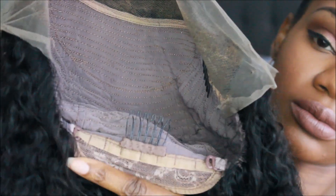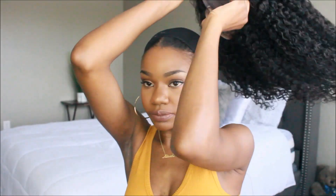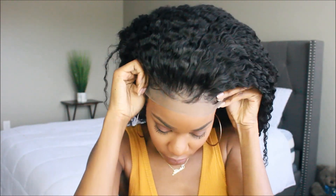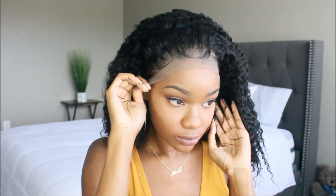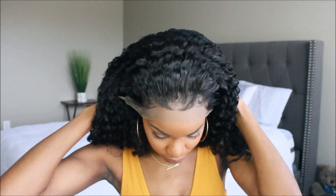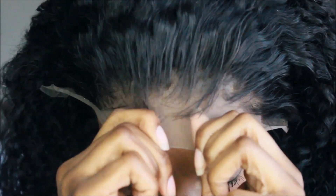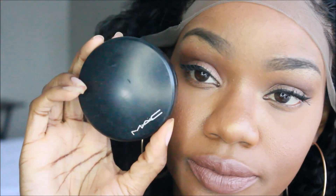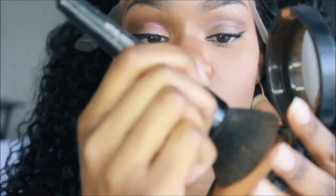It does not have a middle comb — girl, that is life! I cannot stand the middle combs. It also comes with a nape comb and an adjustable strap. Now I'm going to go ahead and get this unit on. As you can see, this is how I customized it — yours may not look like this straight out the bag, but check out my video. This is their loose curly, but it's kind of a tighter curl to me, like a water wave.